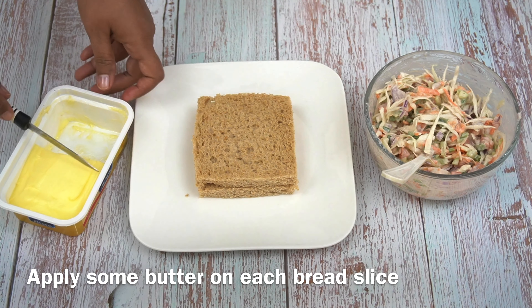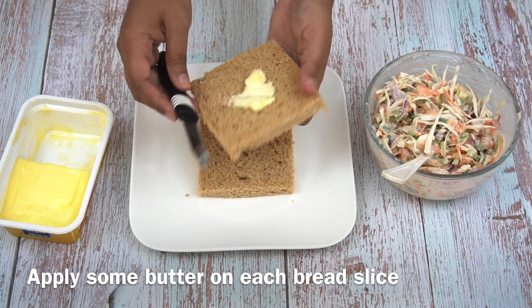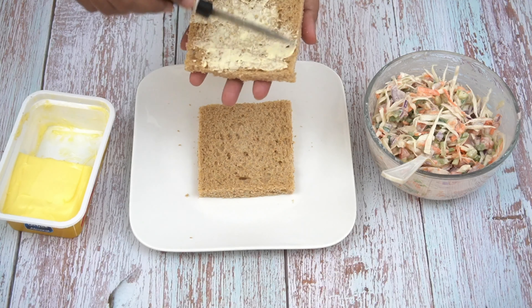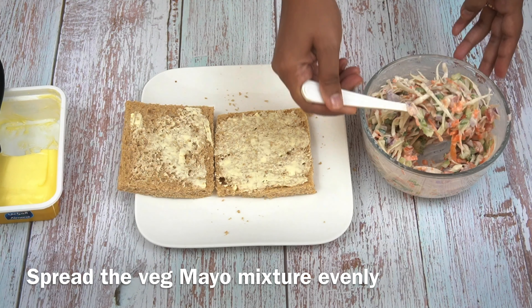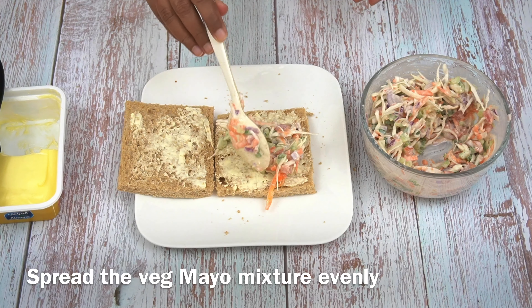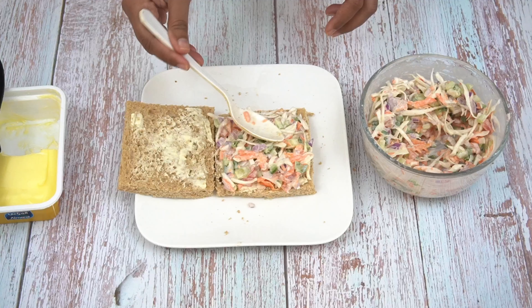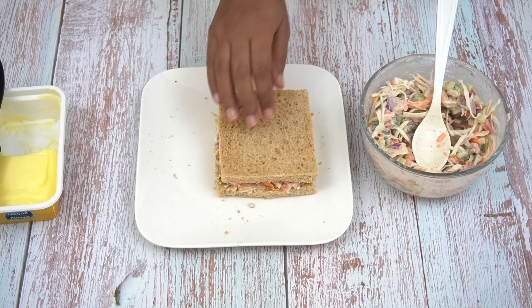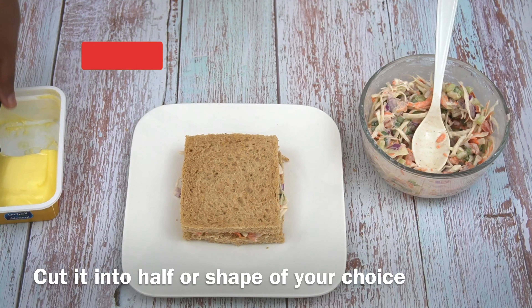I have spread it on brown bread. I have cut the edges because I am going to toast it. This is going to be as simple as it looks. The edges are removed so it toasts cleanly.